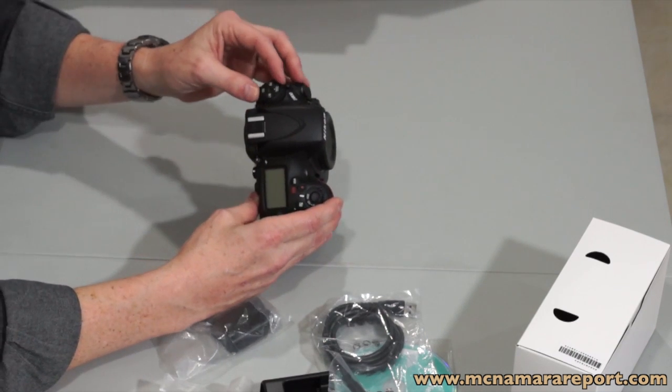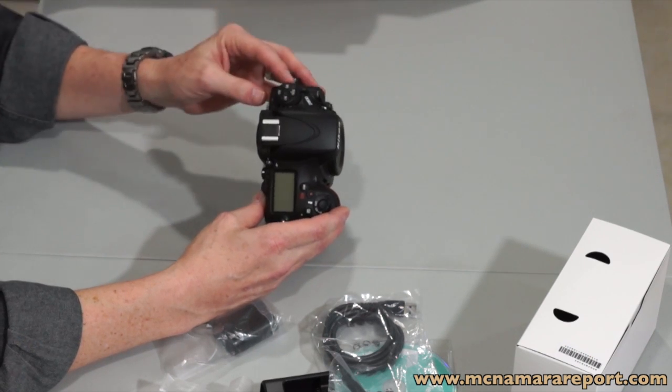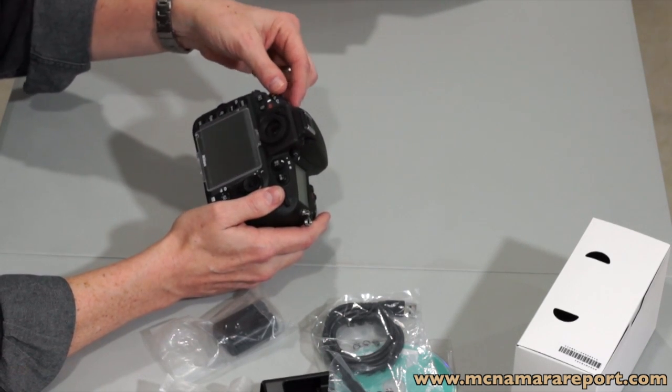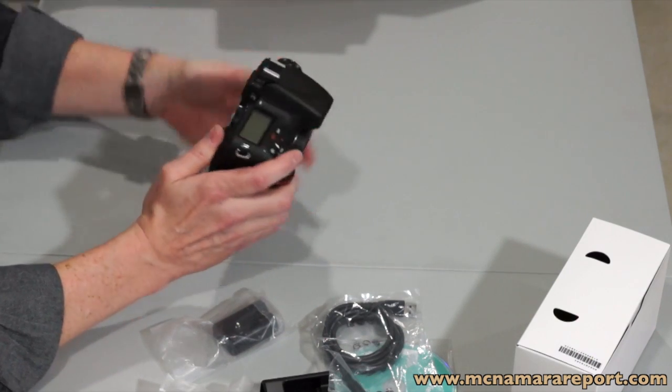On top, there's a quality control button, white balance, ISO, and a bracketing button. And right along the side here, a knurled knob that allows you to switch through your burst speeds — continuous low, continuous high, and all the way over to mirror up functions.